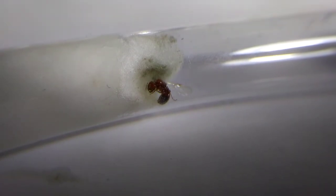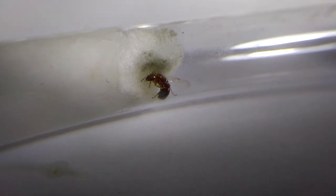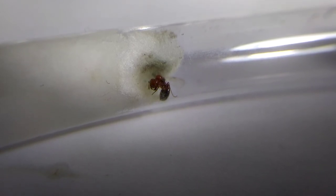I hope you learned something about fire ants. I'll update you about this soon-to-be colony once there are at least 10 workers. That ends this video — until then, see you guys in the next one.